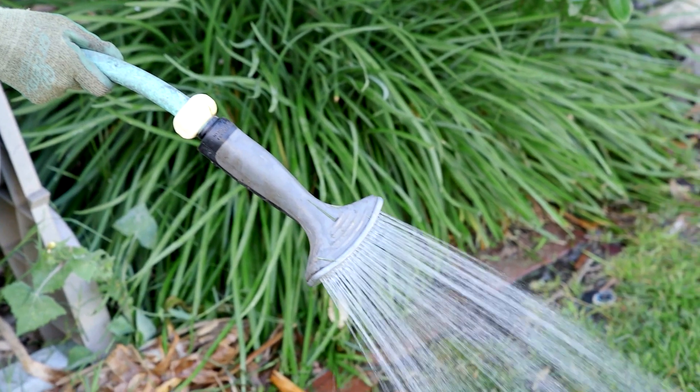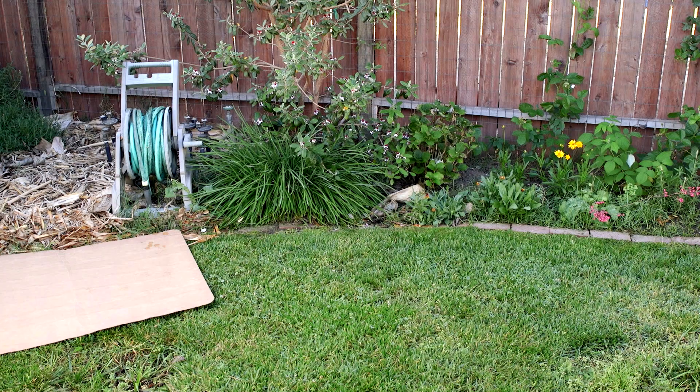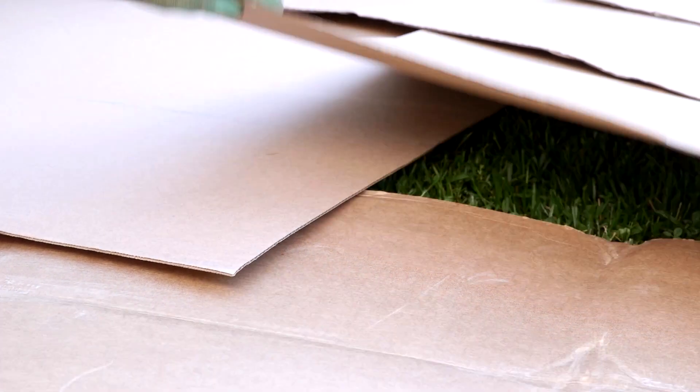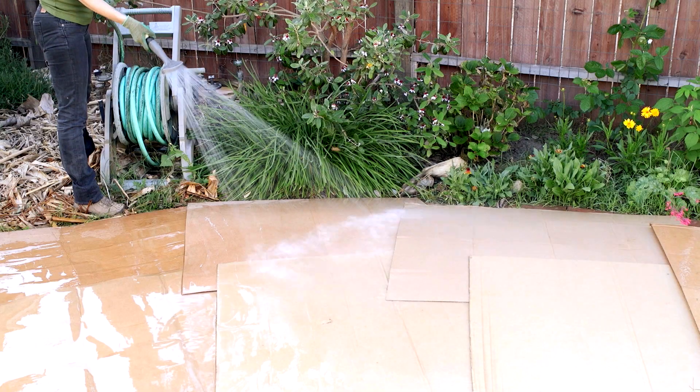First, wet the lawn. Next, cover it with one layer of unwaxed cardboard. Be sure to overlap at least 6 inches of the cardboard to stop any sunlight from seeping in. Next, dampen the cardboard, then add 4 to 6 inches of mulch on top.